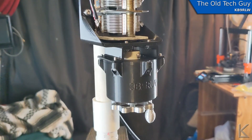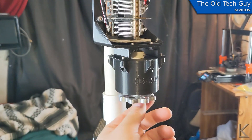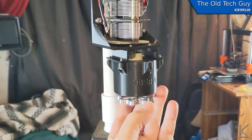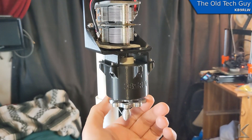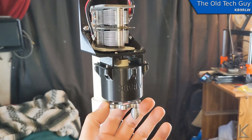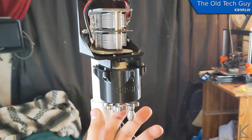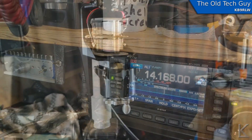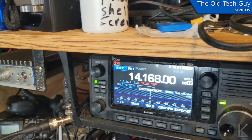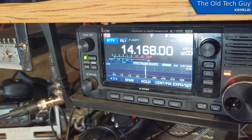Here is the gearbox — let's find 20 meters. There it is. See how far I moved that to go through the whole hot spot, the whole sweet spot. Right about there should be tuned in — one to one, no SWR indicated at all.